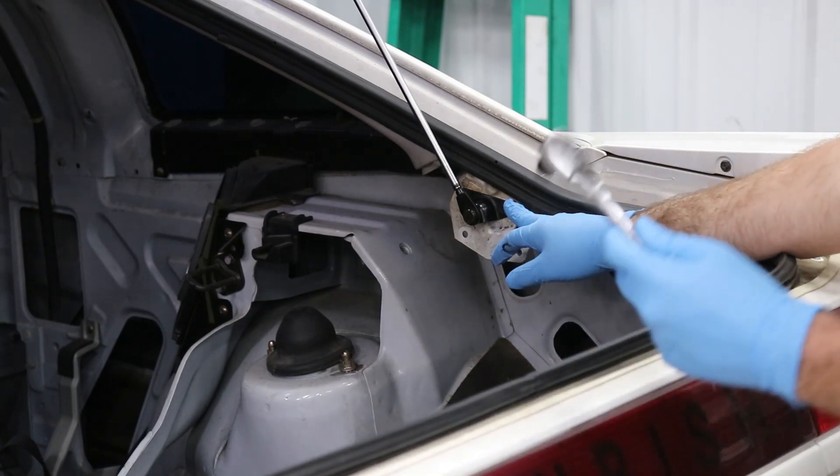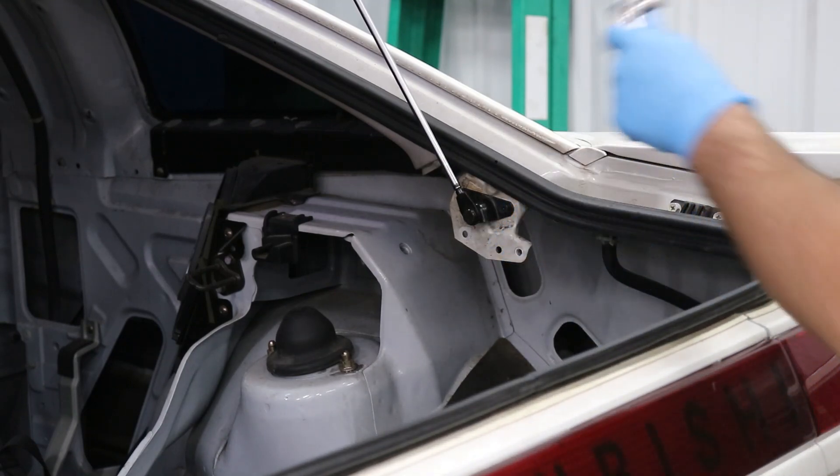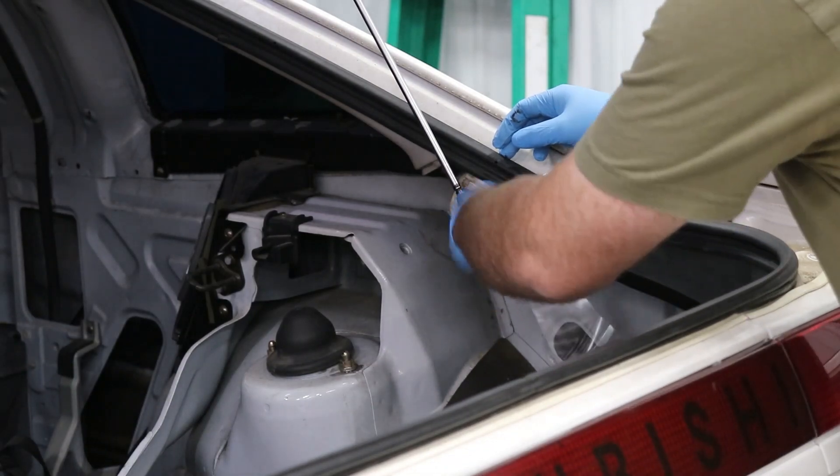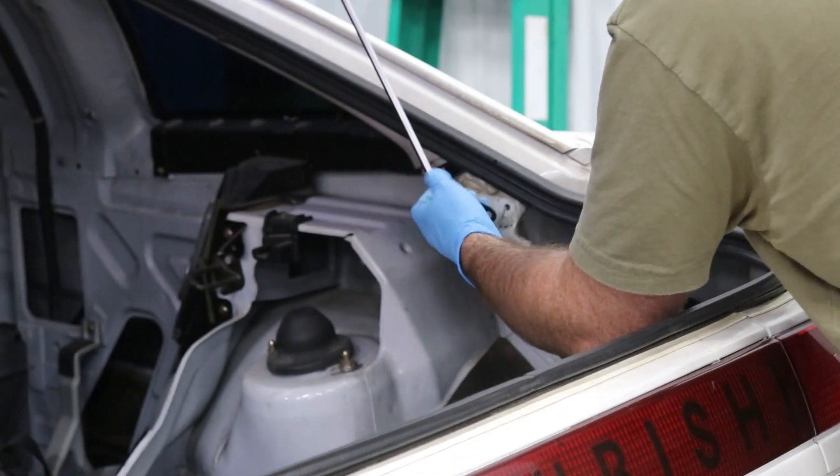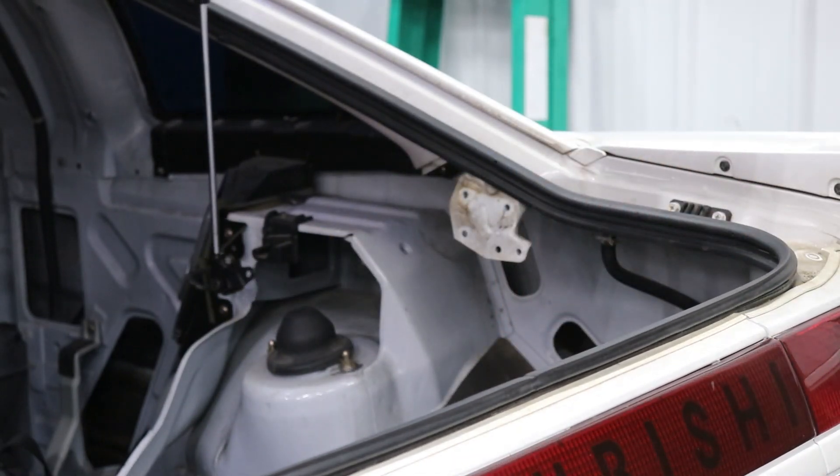For this lower portion, you're just going to need a 10 millimeter. There's two bolts. And a T40 bit.